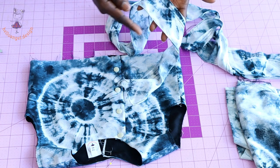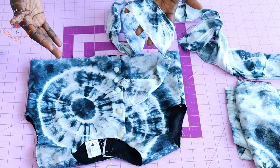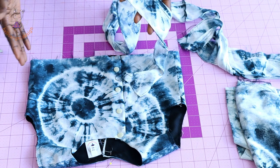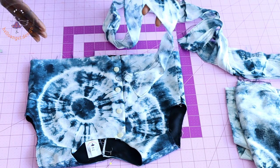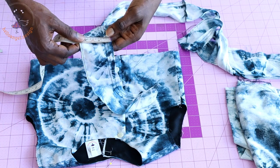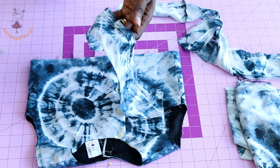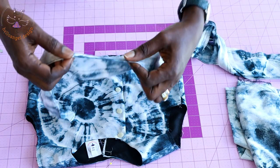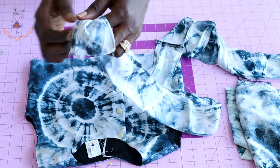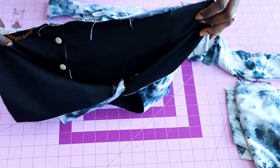You can take the total waistline of your top dress times two — that will be the width. You can add a few inches or centimeters for more volume. The length of my ruffle fabric is 3 inches or 7.6 centimeters. I have already hemmed all around with a tiny hem and stitched a gather stitch thread on the fabric.